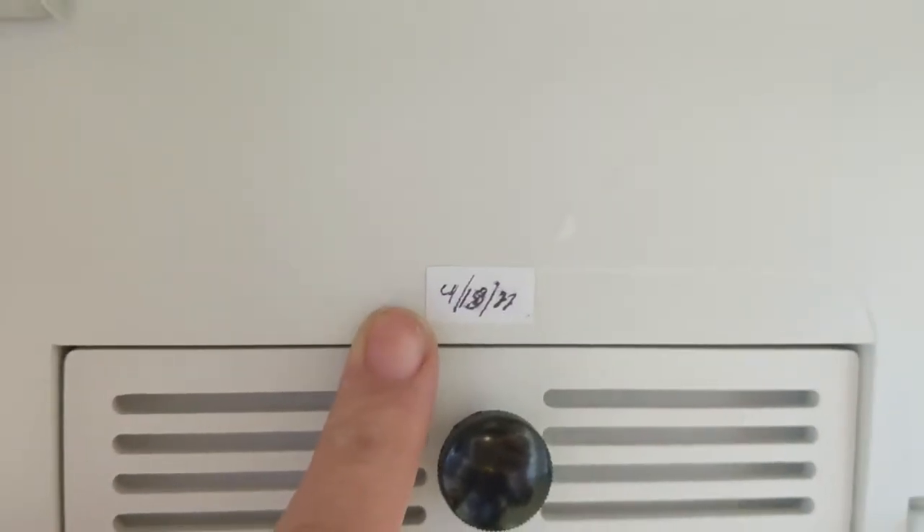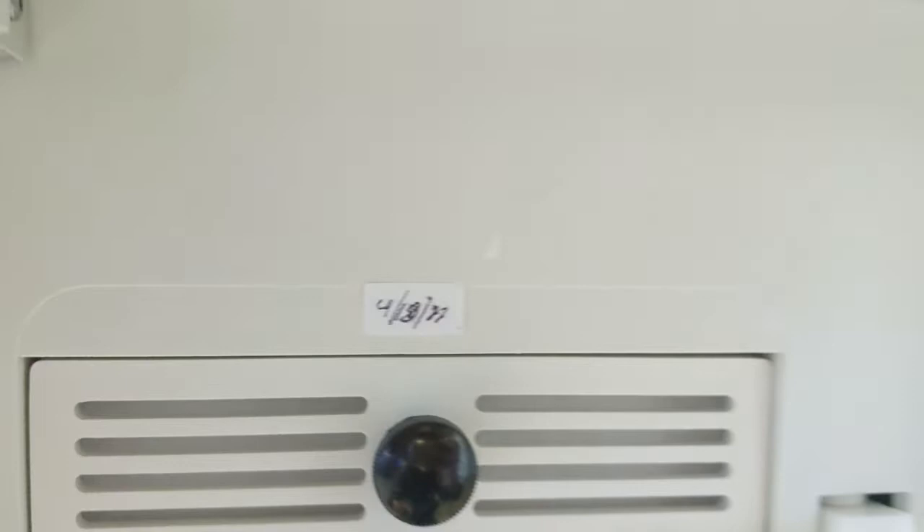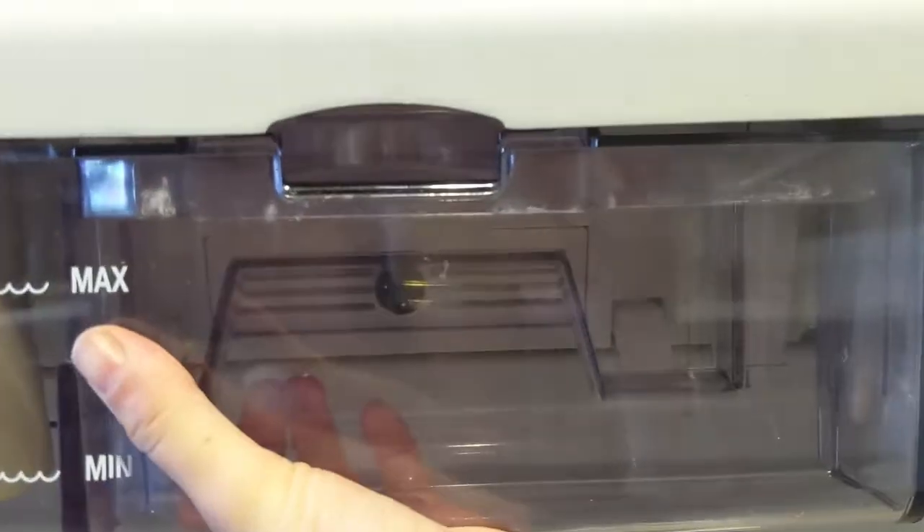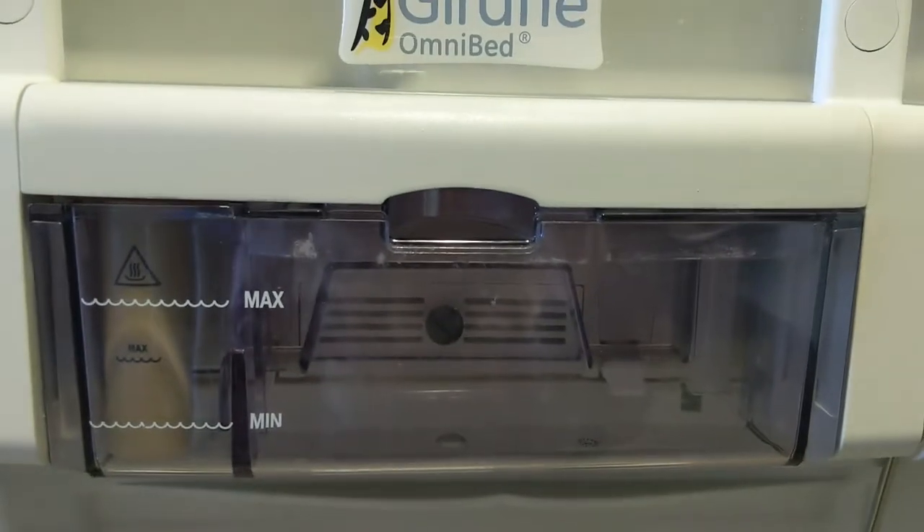Place the date on a sticker that comes with the filter on top of the filter there. Replace the humidity container. And that's it.